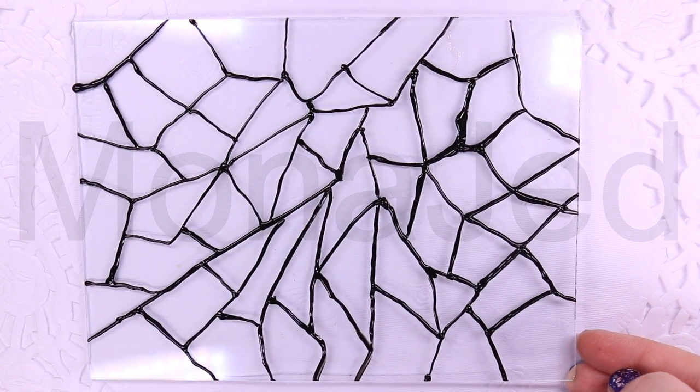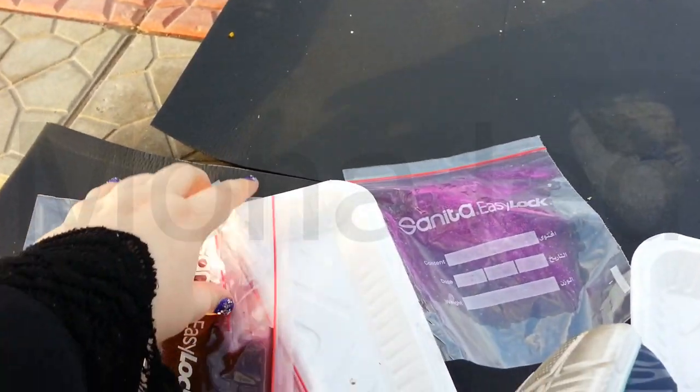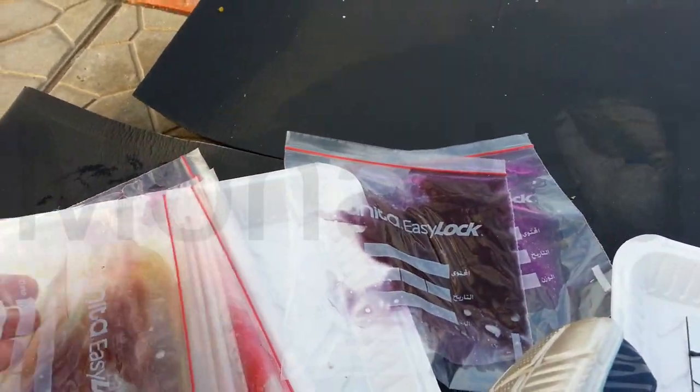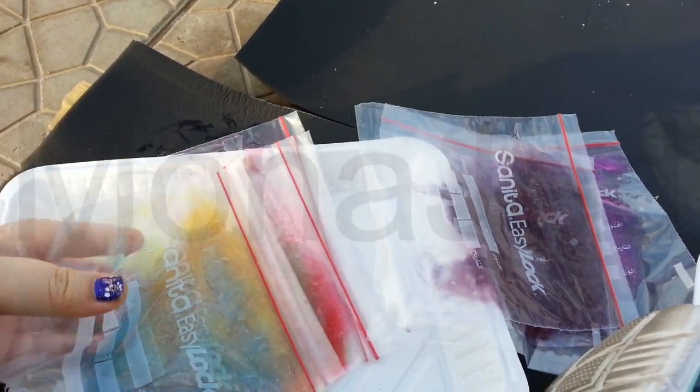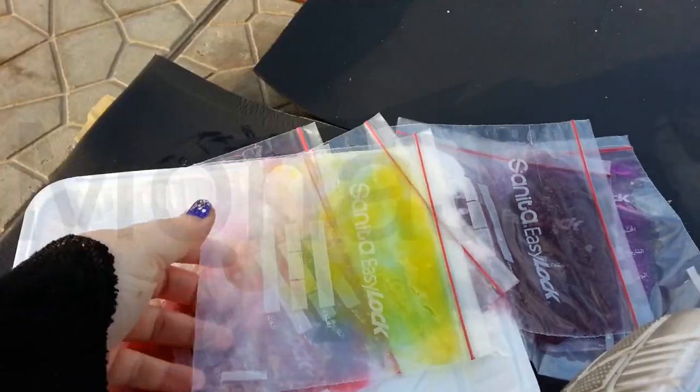Now we just need to let the liner dry. Wait until the glass liner is dry to the touch before adding in the colorful slimes. This is also a great activity to reuse slimes. The painted colors seen through glass appear translucent, jewel-like and even magical, so the slimes should have the same aesthetic. I have the slimes stored in plastic bags so they wouldn't dry out.